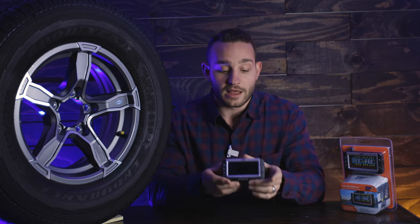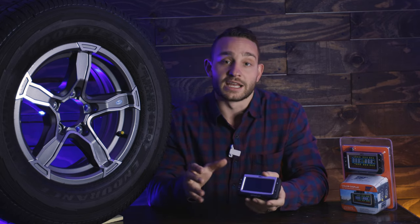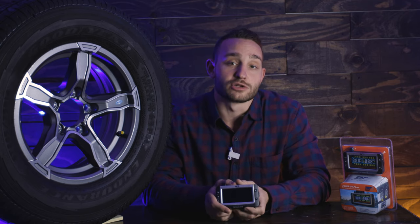You're also getting this display. This is going to give you visual and auditory alerts for pressures and temperatures. If anything's wrong, this is going to tell you and get you over to the side of the road, keeping you safe before you have a detrimental blowout. That is our standard tire pressure monitoring system.